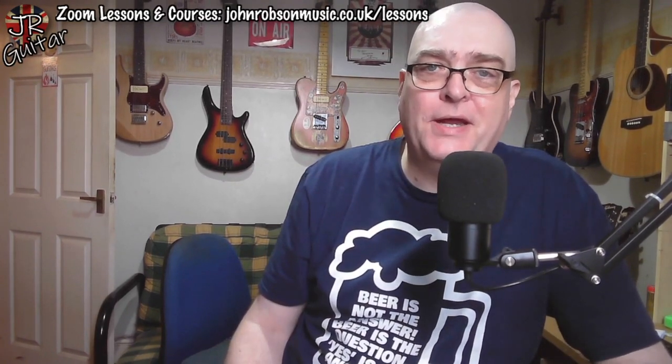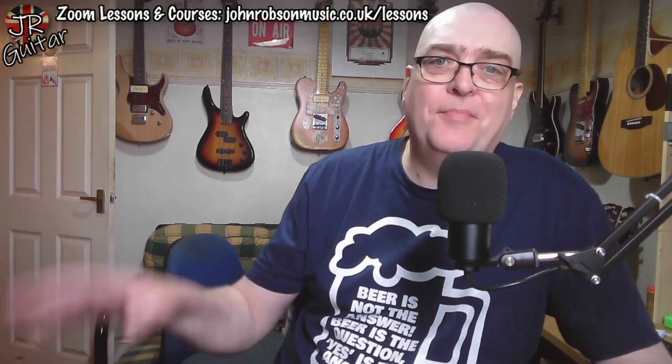That's pretty much it for today folks. Hope you've enjoyed the video and found it useful. If so, please hit the subscribe button and the notification bell, and drop me a like. Don't forget the live stream every Friday at 5 p.m. UK time where we drink beer and talk music and guitars. I'd love to see you there. Take care, stay well, stay safe, and above all stay sane — bye for now.